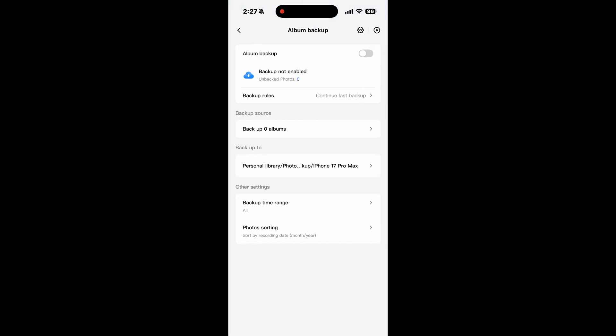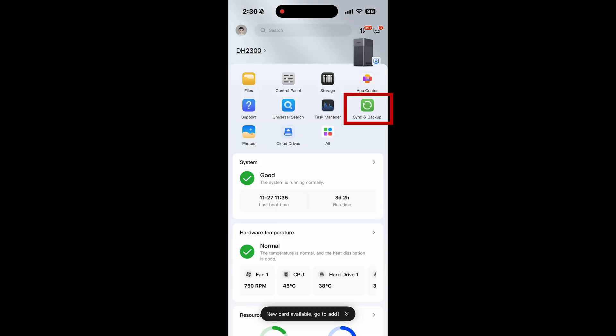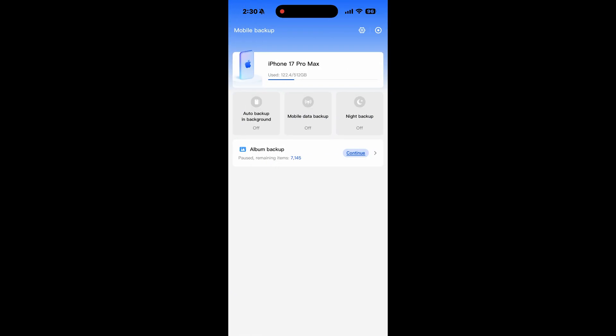Clicking on album backup, you can enable it which shows you the current progress of your backup files. Let's take a look at mobile backup. Going back to the Ugreen NAS app, click on sync and backup. Here you can set the options you want. The first option is to set background backup which keeps everything up to date automatically. The second option is to choose whether or not you want to use cellular data for your backups — you might want to hold off on that until you make your initial transfer and then enable the option. The last is to perform the nightly backup. Selecting the settings icon, you can see a summary and schedule of the settings you've enabled, and you can also pause and restart the photos and album backup from this screen.